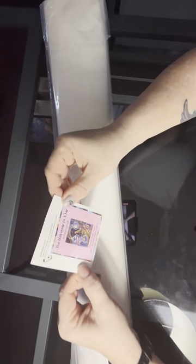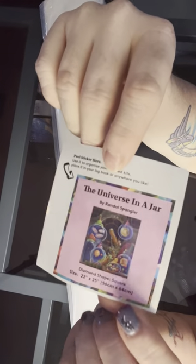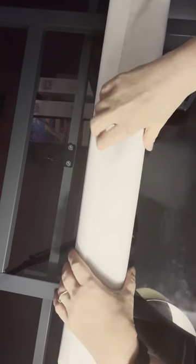So this is our sticker for Universe in a Jar. My camera's going this way — it does not cooperate with me at all which direction it goes, it just does its thing. Let's get this one going. This one's a little bit bigger than the last couple that I've done. I am going to love this — the colors are so cool.